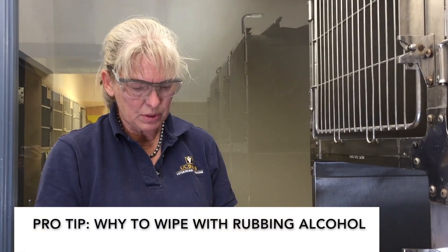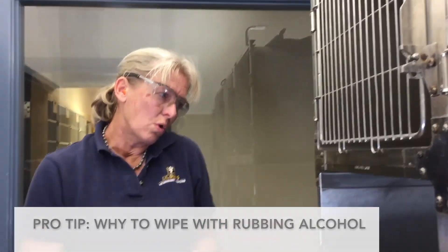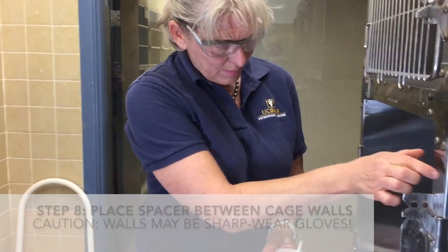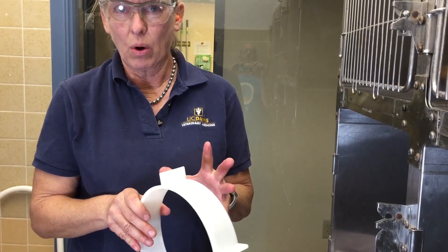I'm going to do this mostly because when I seal it up with silicone — or whatever you end up using for a sealant — it just makes the walls clean so it'll adhere well. First thing we're going to do is install the spacer. This will go in between the cage walls and will help hold the walls out when we tighten down the portal.